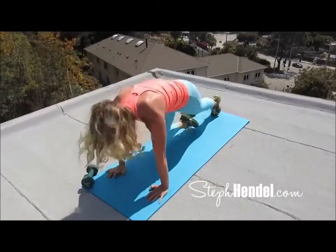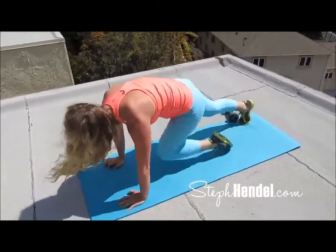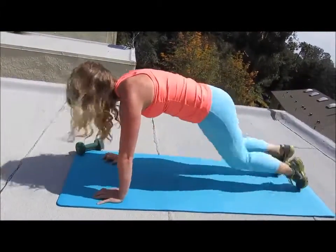You're already down to your last 10 seconds, so all the energy you've got — 10, 9, 8, 7, 6, 5, 4, 3, 2, and 1.